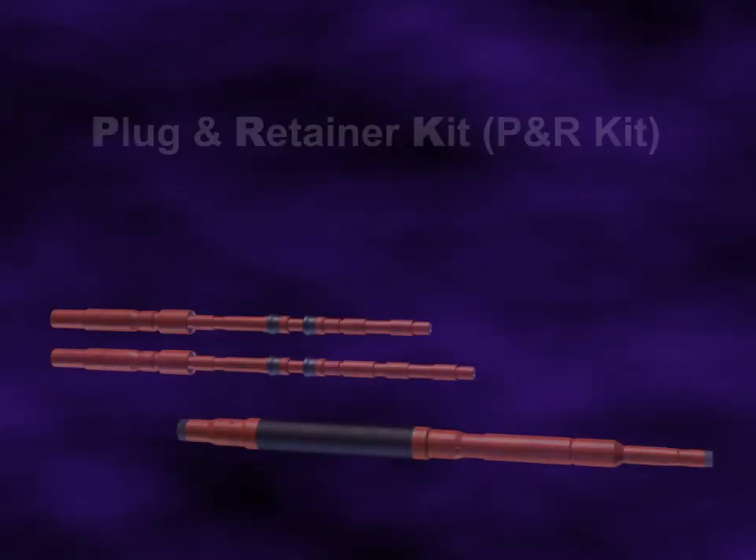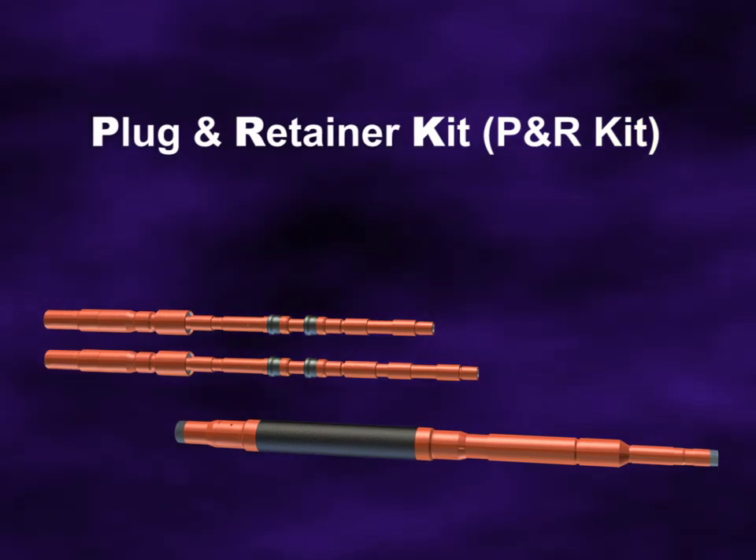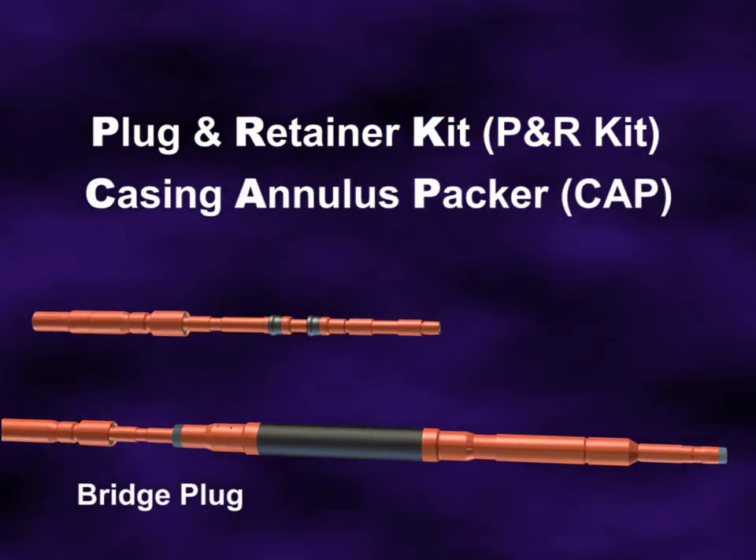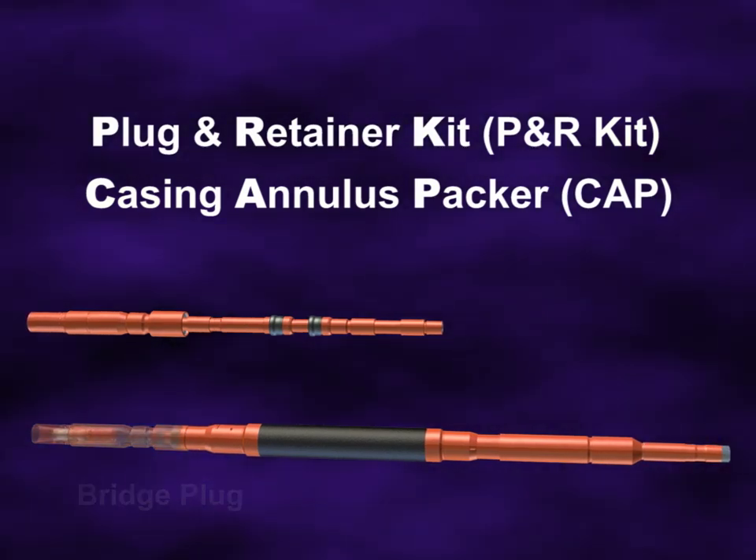TAM International introduced the plug and retainer kit to adapt the casing annulus packer product line into an inflatable bridge plug or cement retainer.